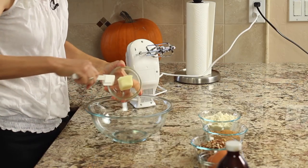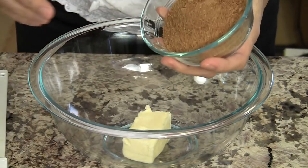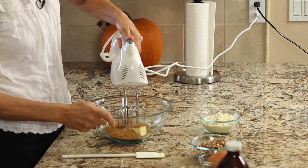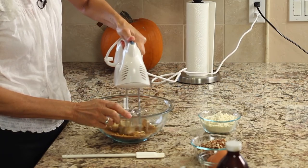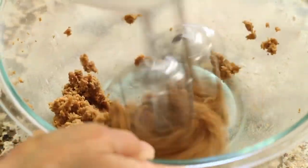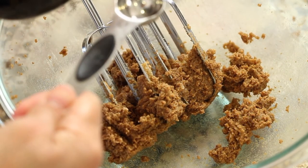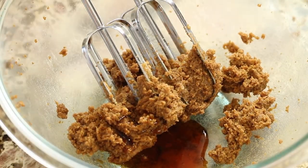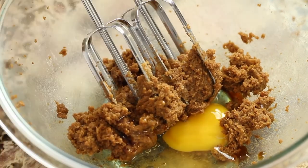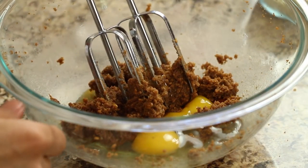We're going to start off with our butter — you want to make sure it's softened at room temperature for a while. I'm going to add the coconut sugar and we're going to cream these two together. Once it looks like this, we're going to add the vanilla extract and mix the eggs in there, then we'll blend this up.